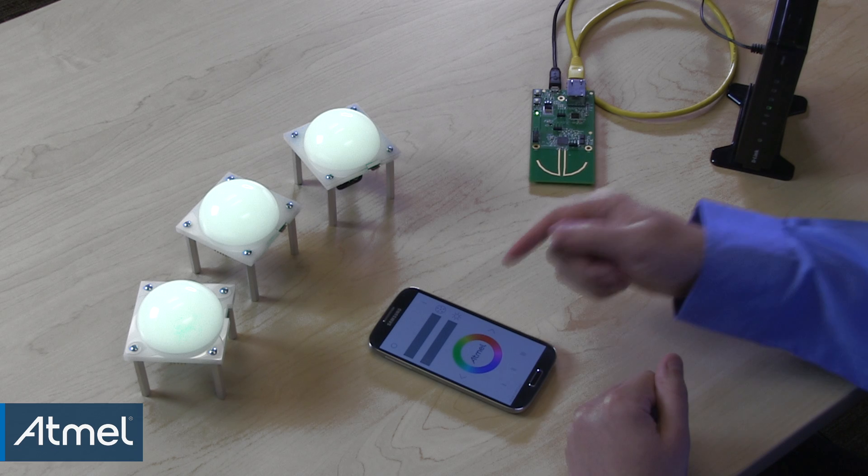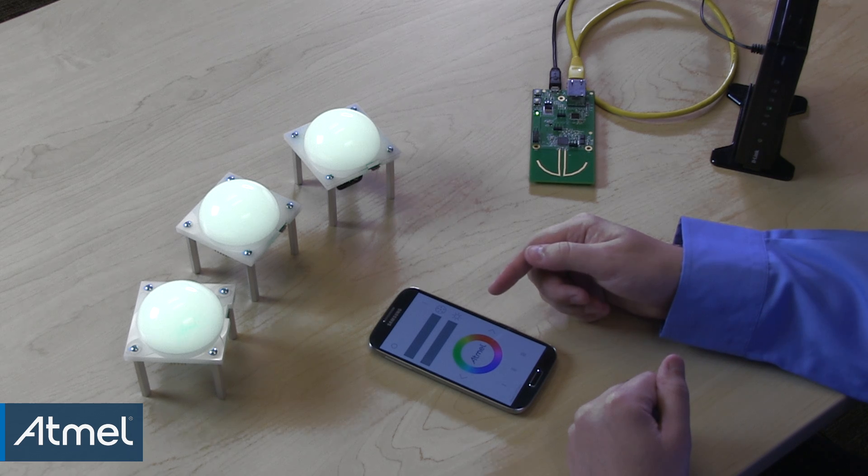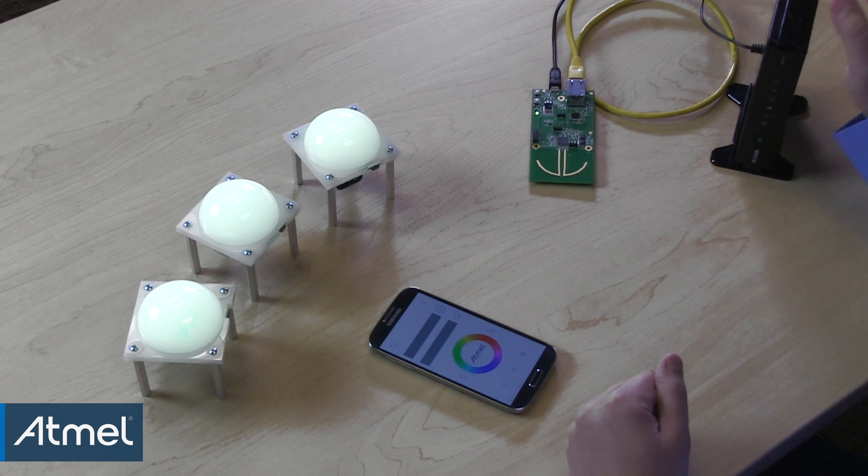Lamps are connected to the gateway using ZigBee LightLink protocol. This protocol was specifically designed for controlling consumer-grade lighting equipment, and it's part of the ZigBee ecosystem. Any Android-based phone or tablet can be used to run the remote controller application. The phone must be connected to the network created by the wireless access point.